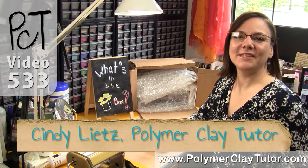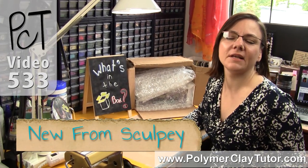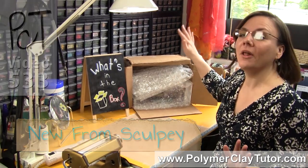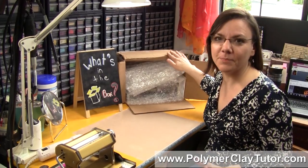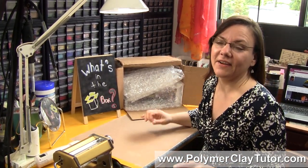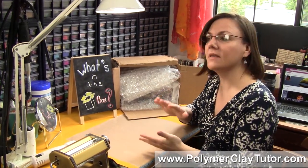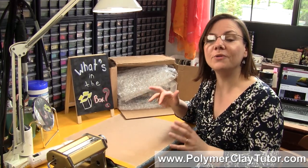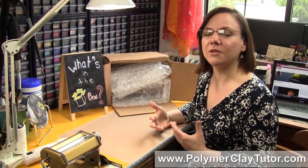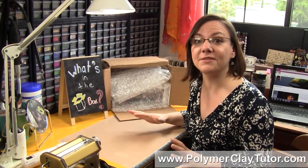Hi guys, it's Cindy Lietz, your Polymer Clay Tutor, and today's PCT Product Demo, we are talking about the new products for Sculpey and Primo for 2014. Polyform sent me this big box of all their newest products for this year, and there is a lot of great stuff in there and I'm gonna show it all to you. They've brought out a lot of new tools, some supplies, and even a whole new line of clay. I think they've done a really good job of listening to what we need as a community and brought us some products that we're really gonna use this time.